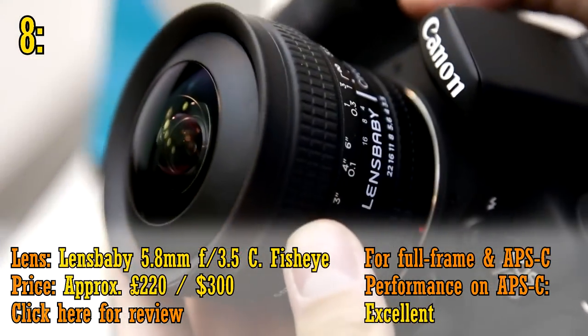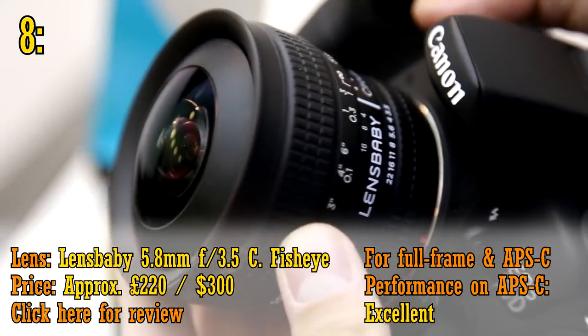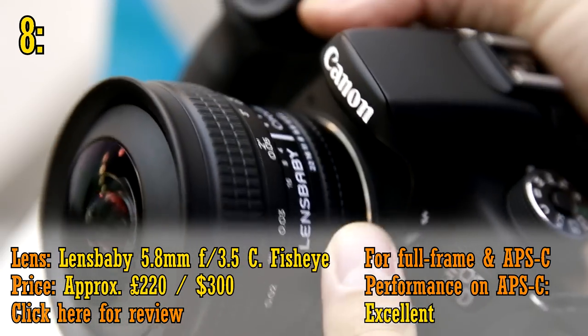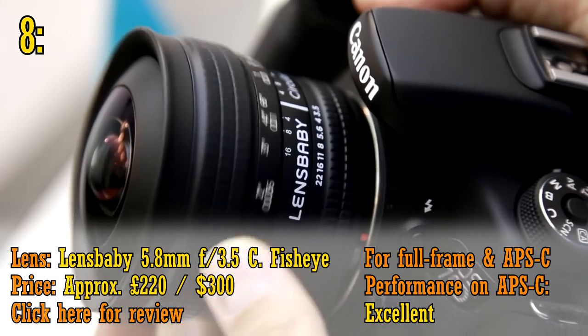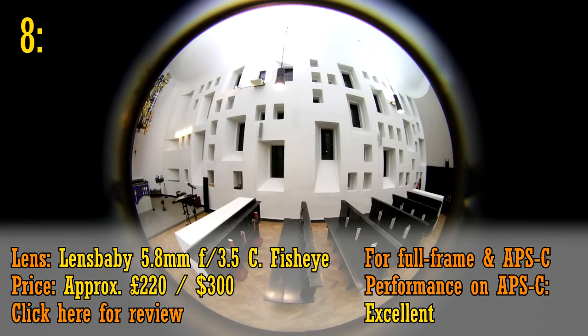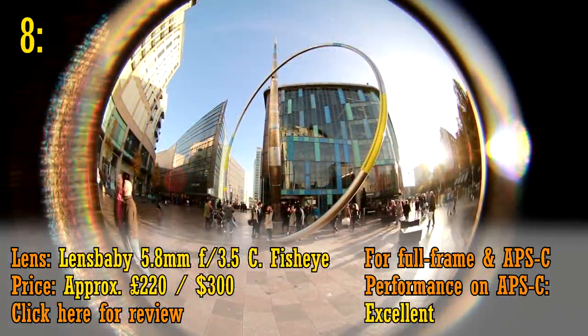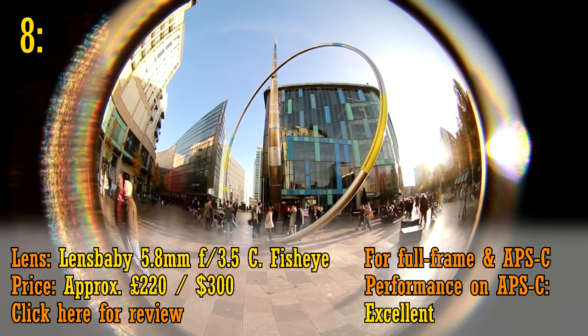Next up, we have the Lensbaby 5.8mm f3.5 circular fisheye lens, about 220 pounds. I'm still working on my review of this lens, but I can tell you now it's a ton of fun, and very sharp when you stop down its aperture. It also works very well on APS-C cameras too, perhaps even better, although for video work it's best used on full frame.